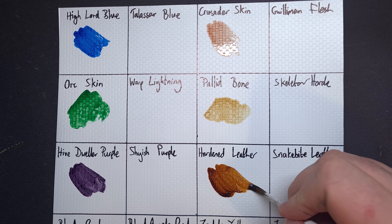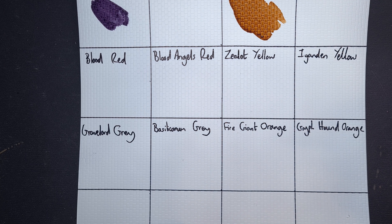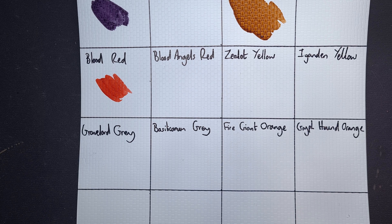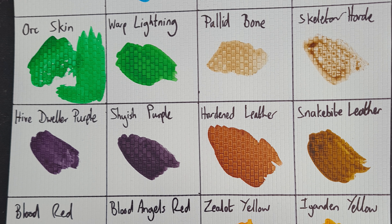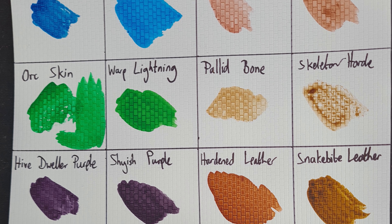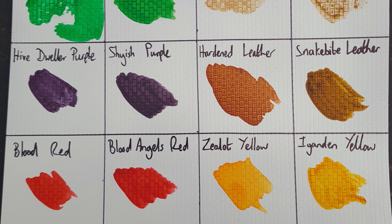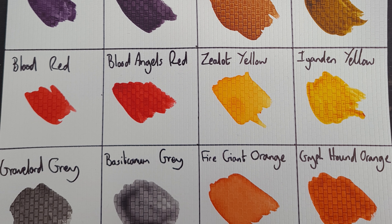I went into my contrast paint pile and found the most closely matching contrast colours. For example, for Orc Flesh I used Warp Lightning, because the Citadel Orc Flesh is much darker than the Army Painter one. The only one we've really got an issue with so far is Skeleton Horde, which seems to have some sort of hydrophobic reaction with the Army Painter primer, so it's not turned out very well at all. But overall, the comparison is very, very close. Some of the colours are really nice and vibrant, so I'm really happy with how the Army Painter speed paints look so far.